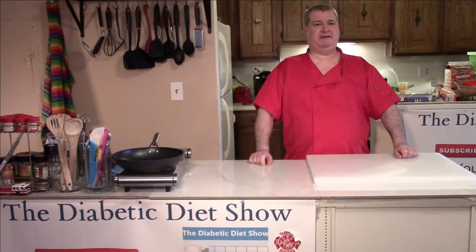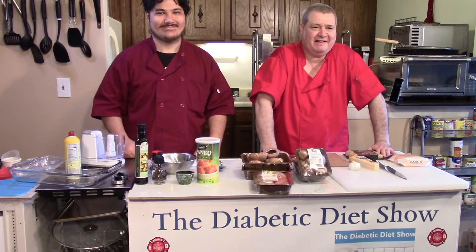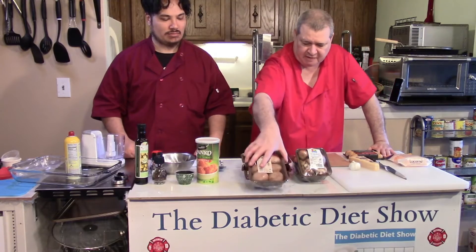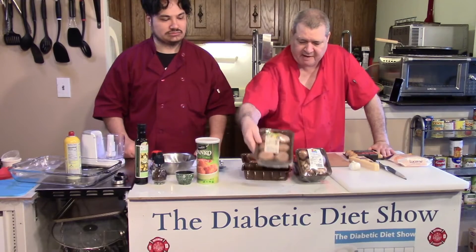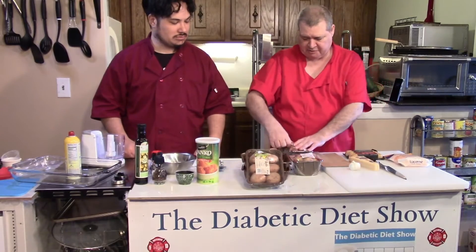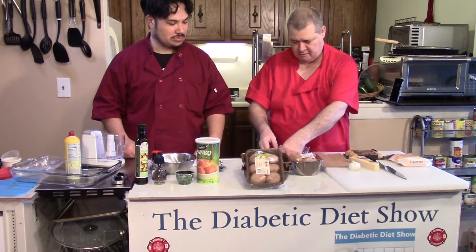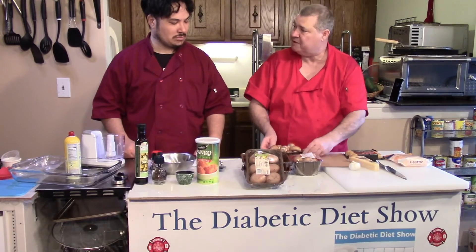Hi everyone, welcome back to the Diabetic Diet Show. Today is Side Dish Saturday — it's exciting because Chef Williams stopped by. Today we're going to be talking about mushrooms, a couple of different kinds. We have some really large, nice-looking organic mushrooms here — can't pronounce the name of it, I'll put it in the show notes.